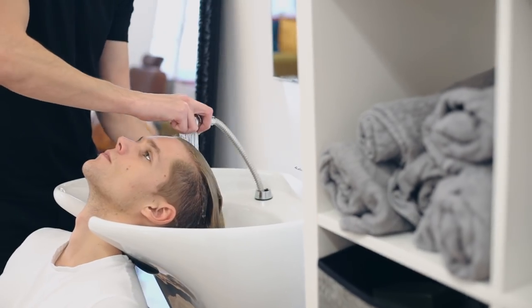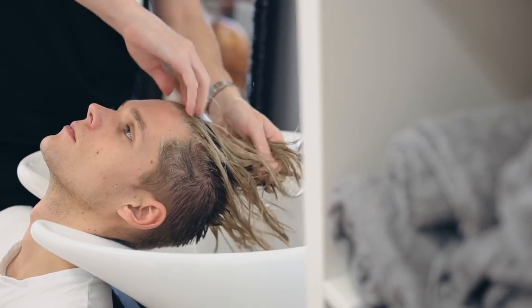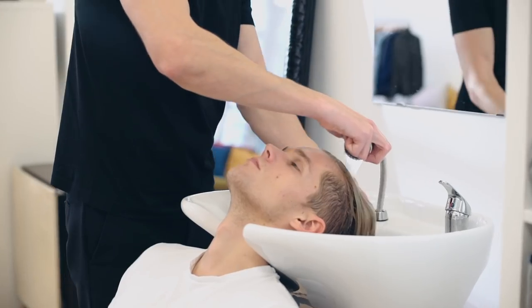Taking a look at Gabriel's hair, you can see it already has an immediate disconnection, with his hair very short on the sides but long on the top. He has medium to thick, coloured hair with natural texture which will really work into what Anthony wants to achieve.